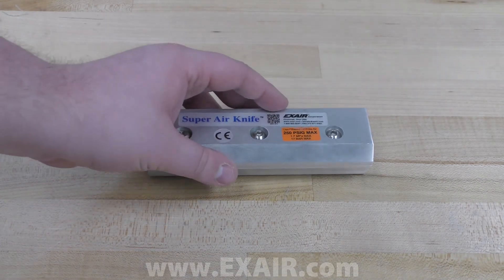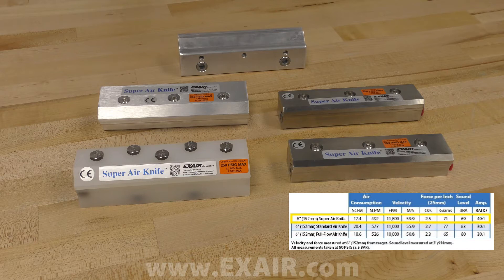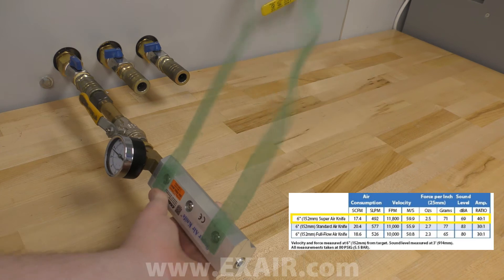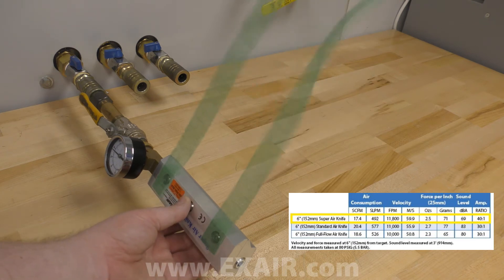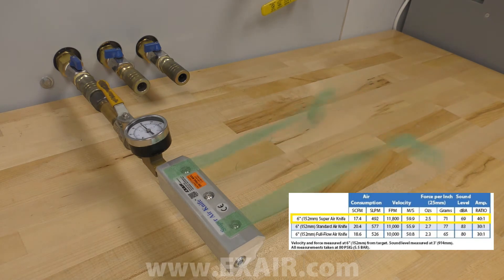We offer lengths from 3 inches up to 108 inches stock, and if you need something longer, you can couple multiple air knives end to end for longer lengths of uninterrupted flow. The super air knife is offered in aluminum, 303 stainless steel, 316 stainless steel, and PVDF. The airflow comes out parallel to the top surface of the air knife, unlike the other air knives, which follow a Coanda profile and come out perpendicular to the top surface.